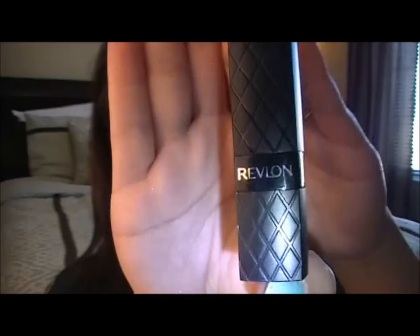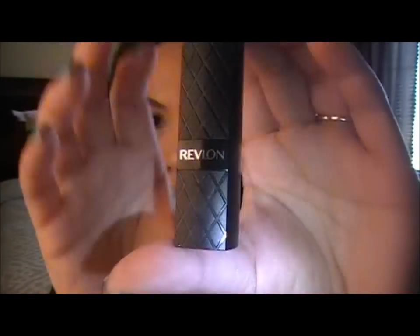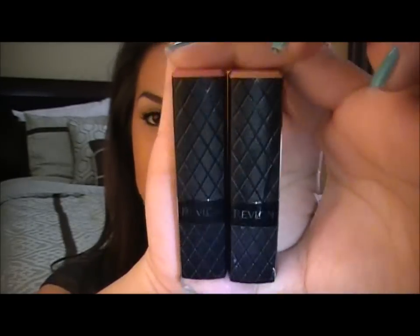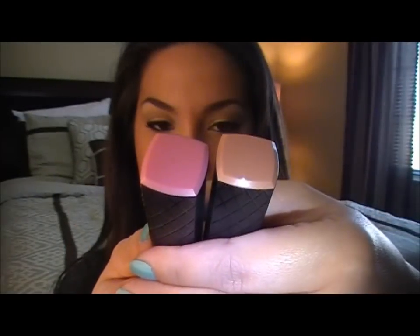After you line your lips, you want to take the lipstick of your choice. The natural lipstick that I'm going to be using today is from Revlon, and it's called Soft Nude. I also use Baby Pink from Revlon sometimes for a nude look. The things I really like about these lipsticks is that the packaging is so dope, and I really like the colors — nice soft colors.